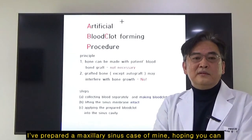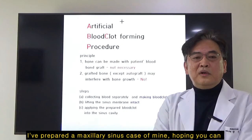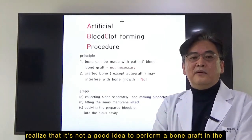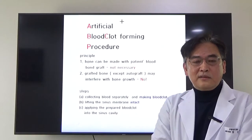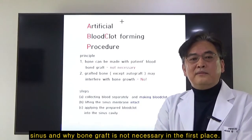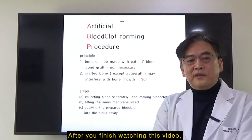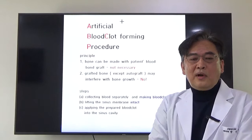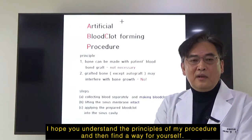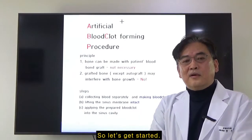I've prepared a maxillary sinus case of mine, hoping you can realize that it's not a good idea to perform bone graft in the sinus, and why bone graft is not necessary in the first place. After you've finished watching this video, I hope you understand the concept of my procedure and then find a way for yourself. So let's get started.